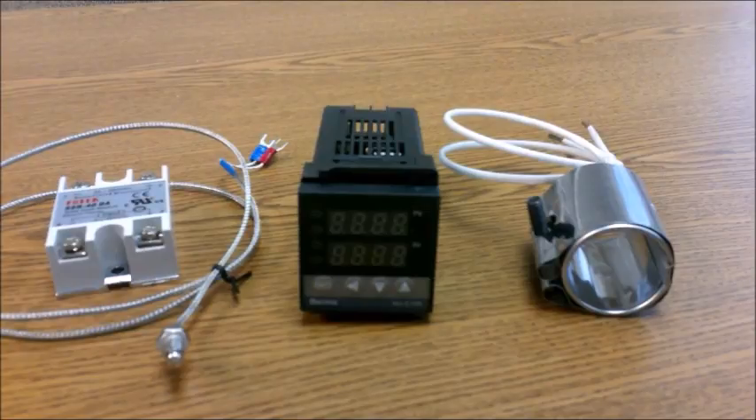Welcome back to the series on experiments with injection molding plastics at home. This video we're going to focus on the electrical circuits required specifically for the injection molding cylinder and the system to get the temperature to the right value for injecting the plastic. These are some components I bought from eBay.